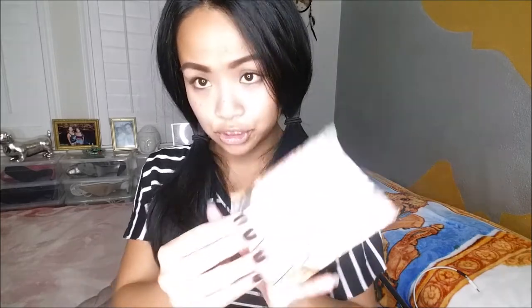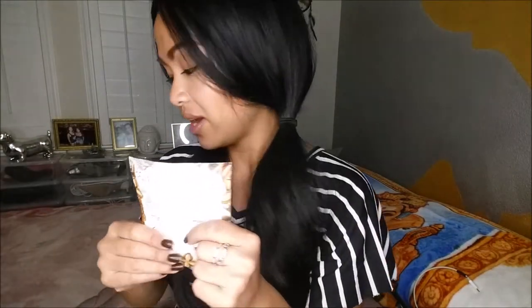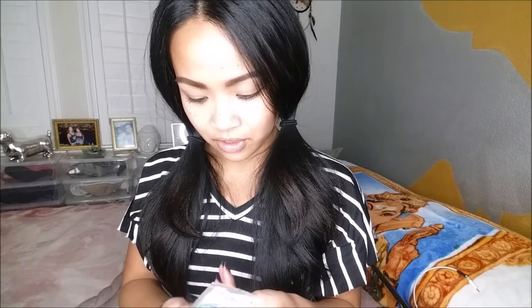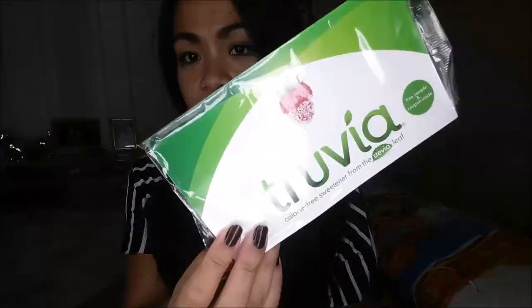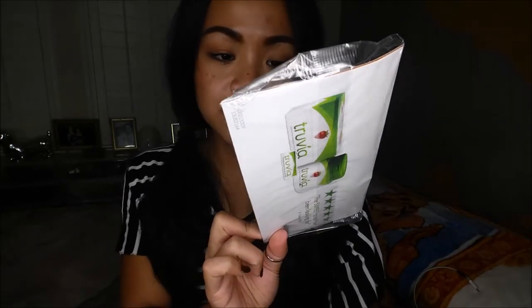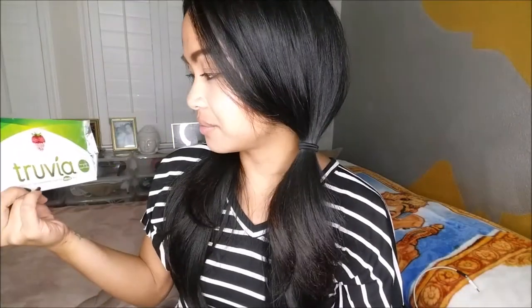I also have a Body Wash and Body Lotion by Shea Moisture — a good little sample that I'll probably use tonight to see if I like it. I also have Dentec Comfort Clean Floss Picks — I love these; I actually keep floss in my purse at all times. And I have Truvia, which is a calorie-free sweetener from the Stevia Leaf.